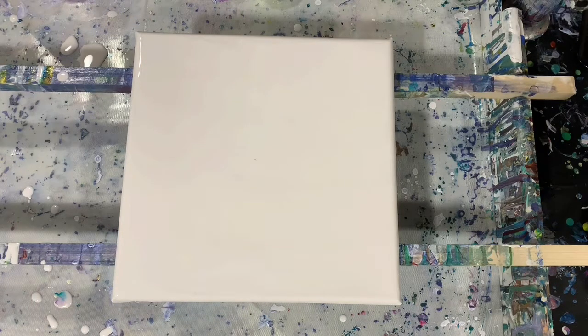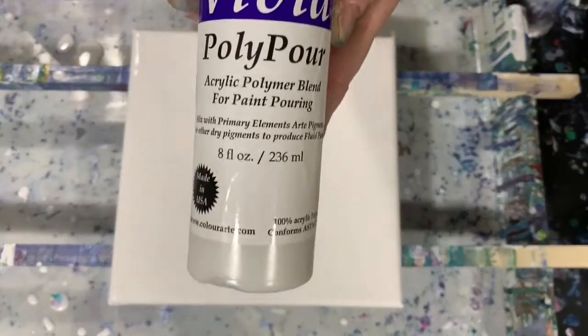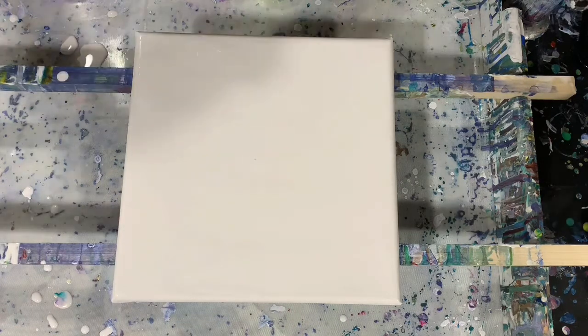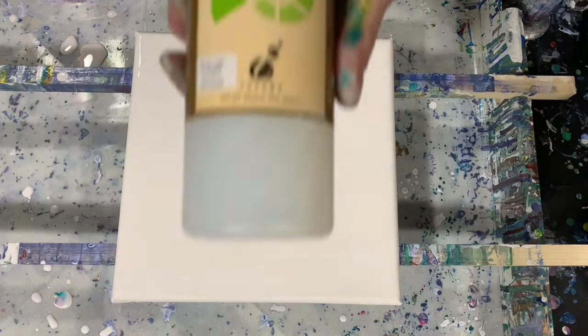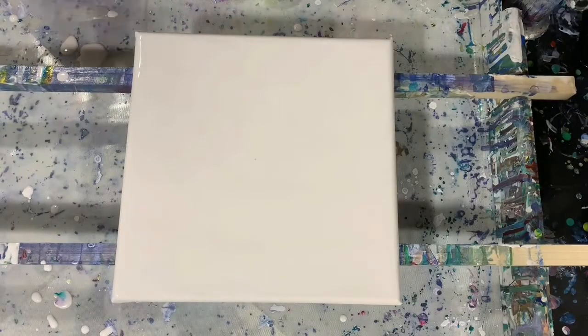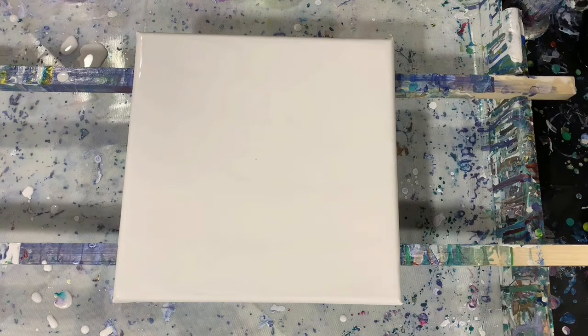I'm not going to go over all my paints today, but I do have five regular acrylic paints and six of the Color Art Primary Elements, and I've mixed them all with Vivid Polypore. That is a product suggested to be used with the primary elements. I did thin my Color Art Primary Elements with the Josonja gloss varnish and water, and for my regular acrylic paints I just used water.